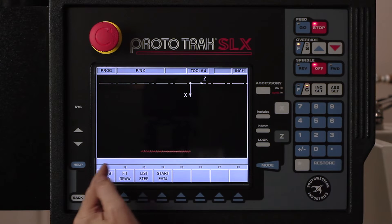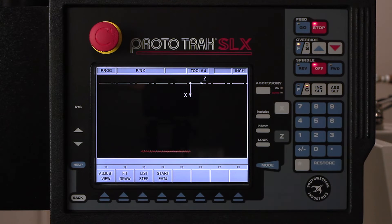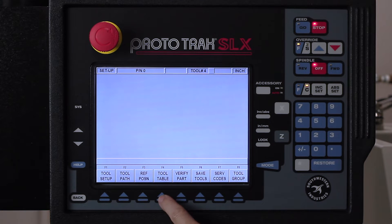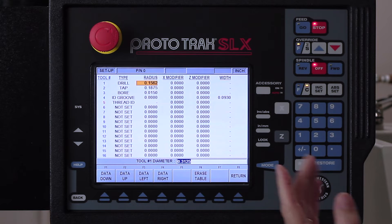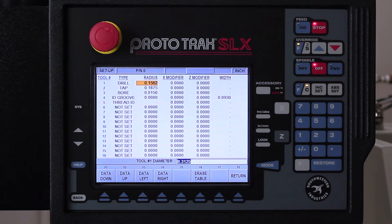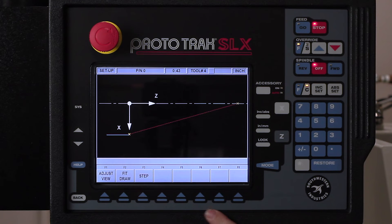When I push the look button, you're gonna see my thread — there's the center of my part. I'm gonna hit the mode key to get out of program mode and go into setup mode. As always, like I've showed you in the other segments, I'm gonna check to make sure I've picked the right tool. You'll see that tool number five is an ID thread and it's highlighted, so it's correct.